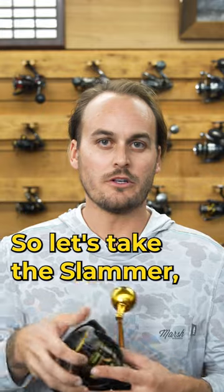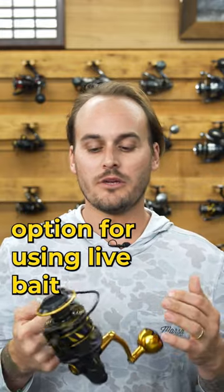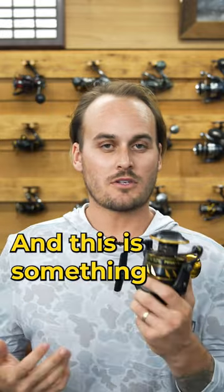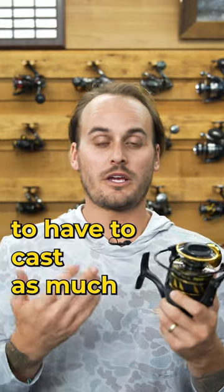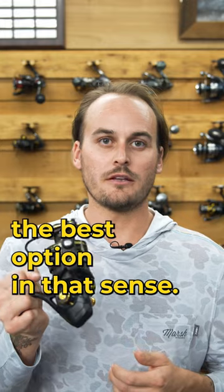So let's take the Slammer first of all. The Slammer is going to be the best option for using live bait because of the weight. It's going to last, it's going to hold up, and this is something that you're not going to have to cast as much because you're using live bait. So the Slammer is going to be the best option in that sense.